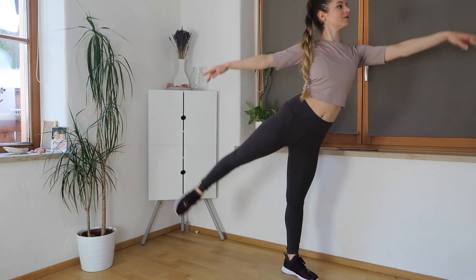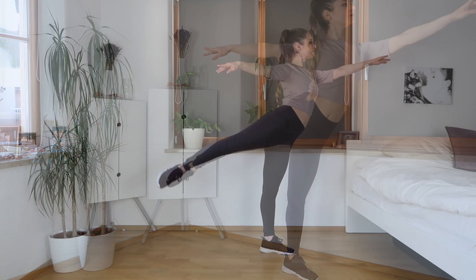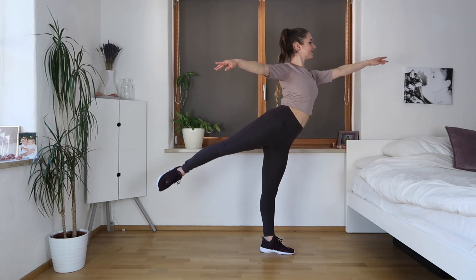Now we're going to hold it up and pulse it out — pulse it up. This might be hard to balance, but just try your best.